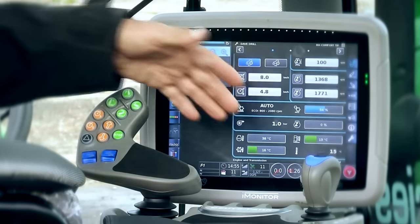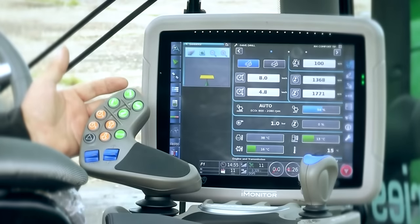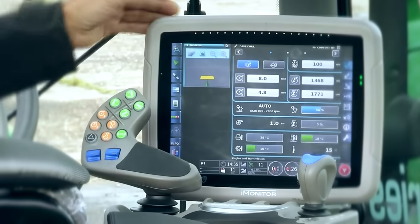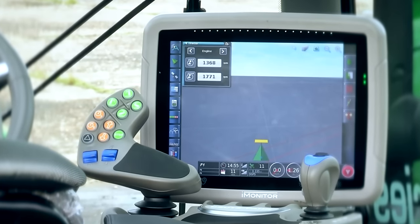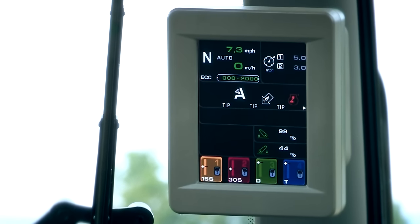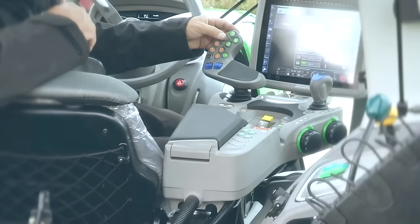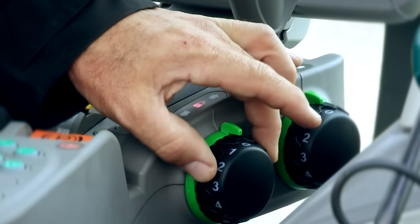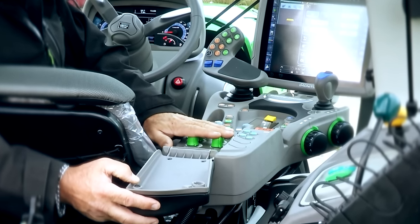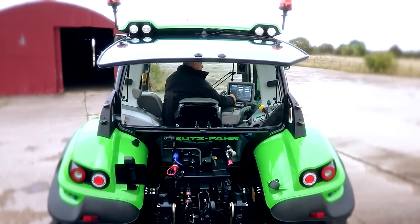We've got our MaxiCom armrest, which is where you would carry out all your pre-settings. We have our PowerCom joystick, where you would use your adjustments as you're going across the field. We have our eye monitor display, which allows for deeper settings and visualisation of your headland management, your ISO bus, and your guidance systems. And you have your work display, which is an eye-level display, working across the field. The hydraulic controls are controlled by operation of lift and lower for the rear linkage. The rear dial looks after rear linkage settings in its lower position, and the other presets for rate of drop and maximum height are controlled on these four here. We have further settings available through our eye monitor touch screen for our rear linkage, and independently for our front linkage.